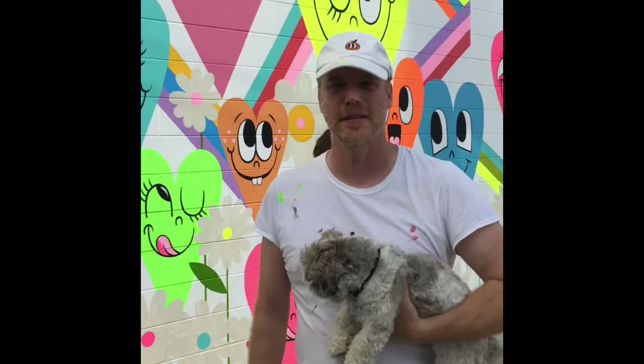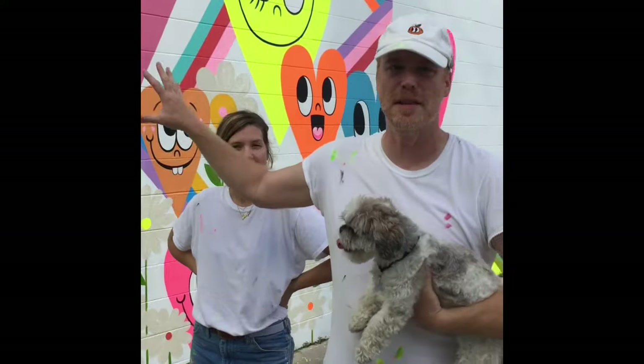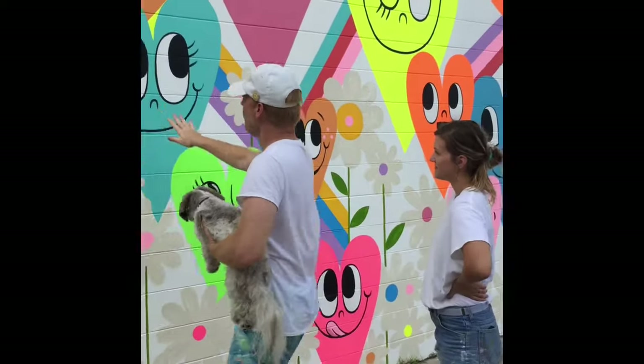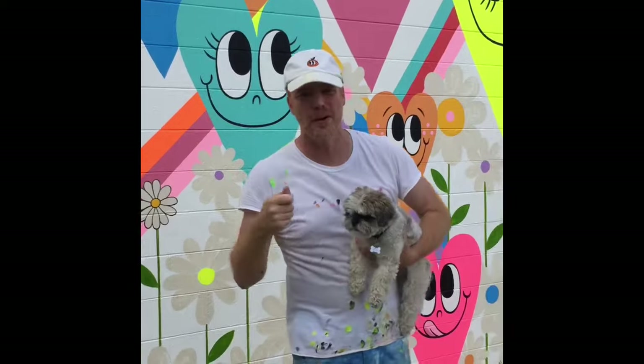I've been working for the last three nights here. We started off by projecting the image onto the wall, then I traced it out with a pencil, and then we started going in and laying in all of the hearts, and then we did the rainbows, but we had to do like two or three coats for each one.